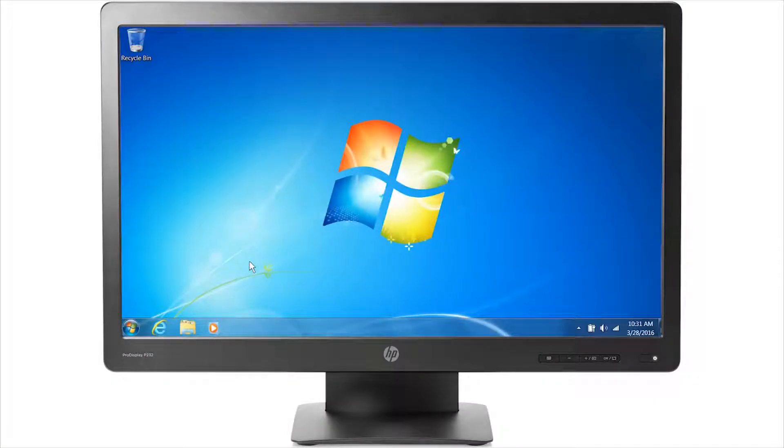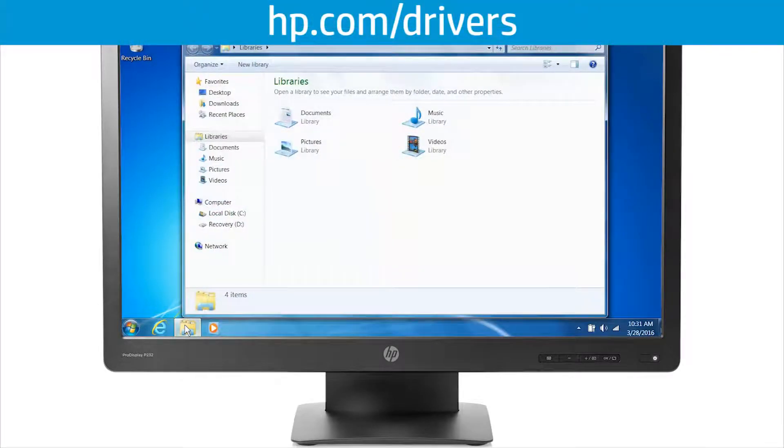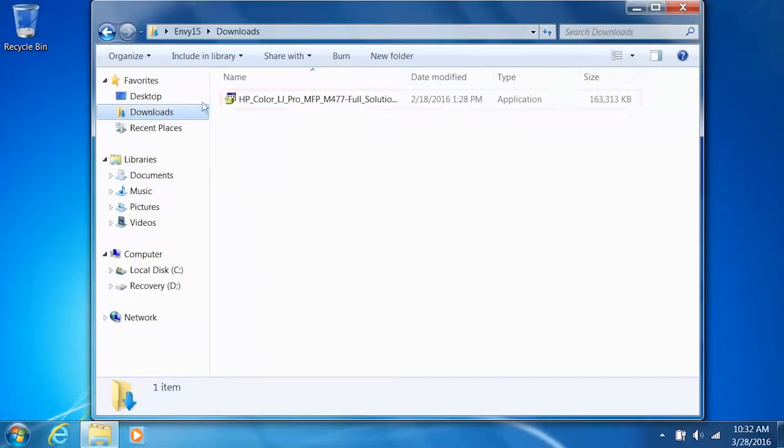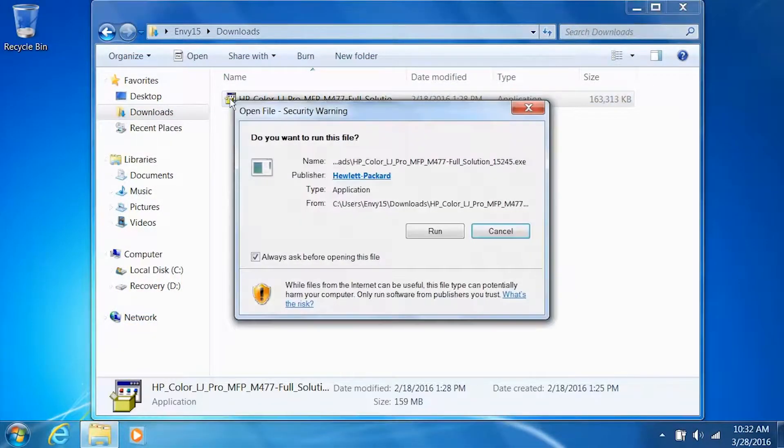From your computer, navigate to the driver installation file that can be downloaded from hp.com/drivers. Double-click the file to open the installer. During the installation, Windows might ask you to confirm if you want to open the file or allow changes to be made to your computer. Click Run, Continue, or Yes to continue the installation.